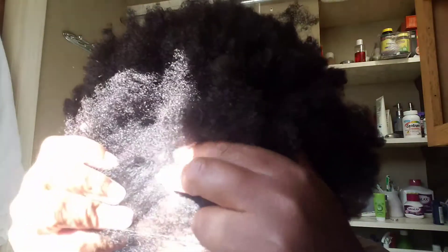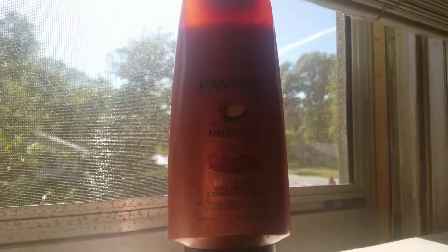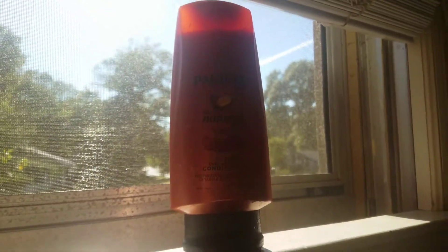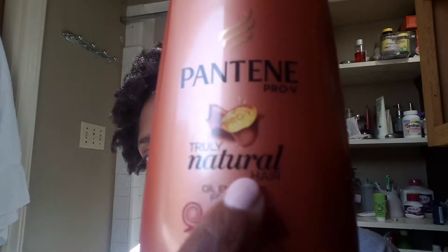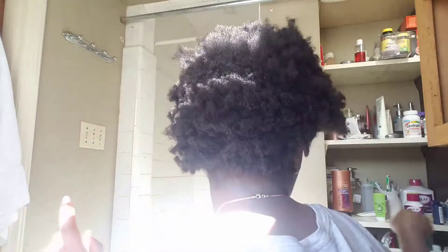Trust me, it's gonna be hard because I don't have shea butter and things like that. But I'm gonna show y'all how I did it with conditioner and water. Here's the conditioner I'm gonna use. I'm not actually gonna shampoo or wash my hair because I did that about a week ago, but I'm going to use this conditioner because it says it's for naturals. I am 4C natural, and anything you want to test to see if it's for naturals, you do it on 4C hair.